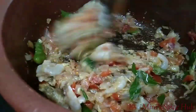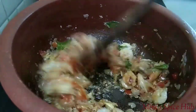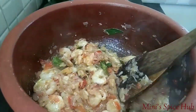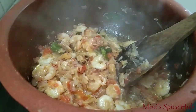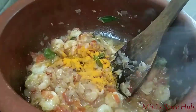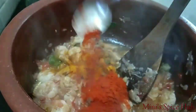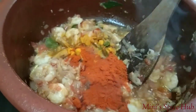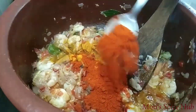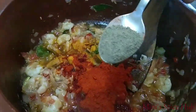This sauce is a little bit of a bite. Now we add some spices to this. We will add some spices. 1 teaspoon of salt. It's a little spicy.